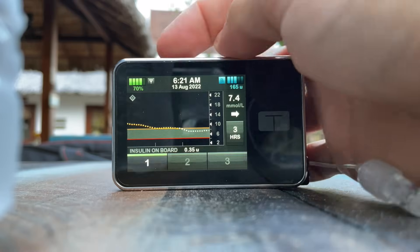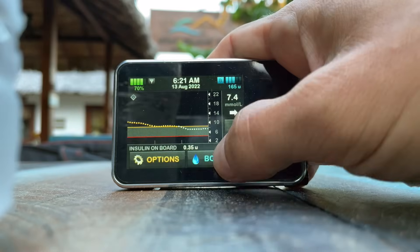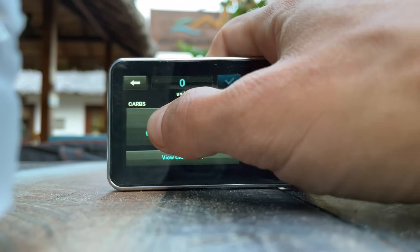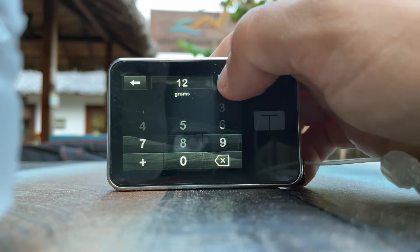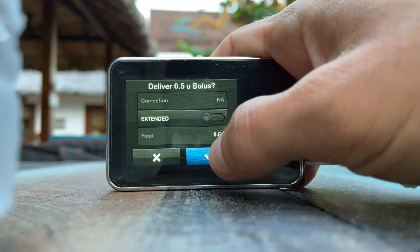Now here's what bothers me a little about this pump. Tandem placed a lot of focus on safety features, which some might find positive, but I personally feel it's a little overkill at the expense of user experience. For example, when you want to initiate a bolus you go through quite a long series of steps — from waking up the pump and unlocking the screen to clicking through confirmation screens where you just OK information you previously entered. There are a few too many screens.